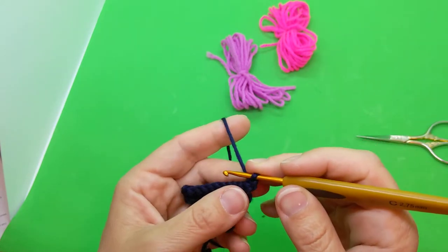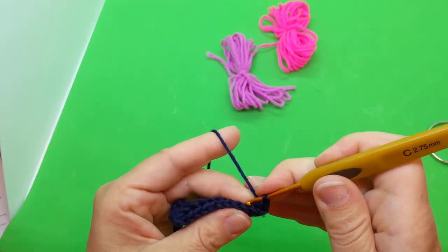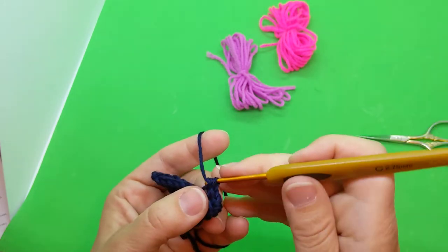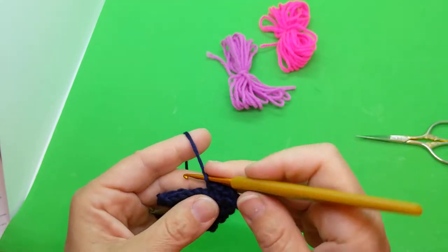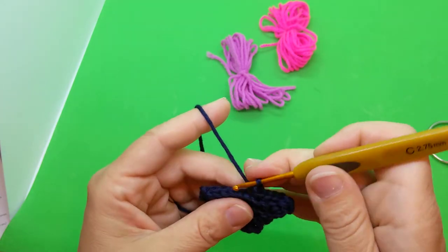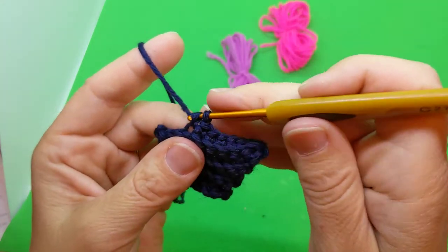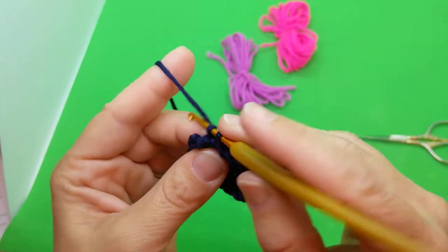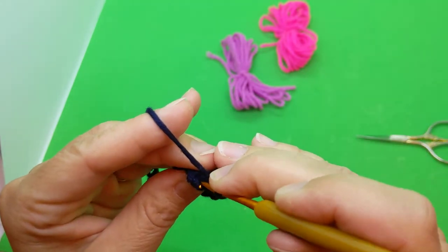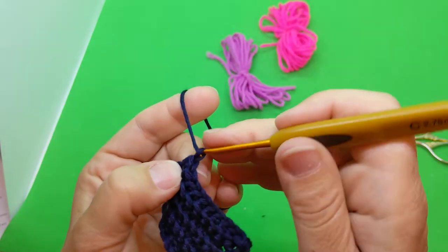Row seven: single crochet in each across, again back loops only: one, two, three, four, five, six, seven, eight, nine, and ten. Chain one, turn.